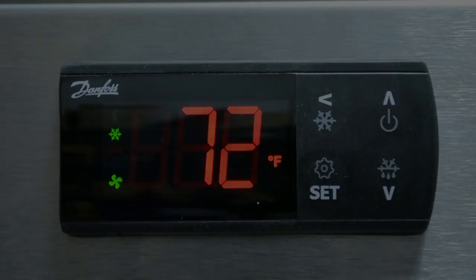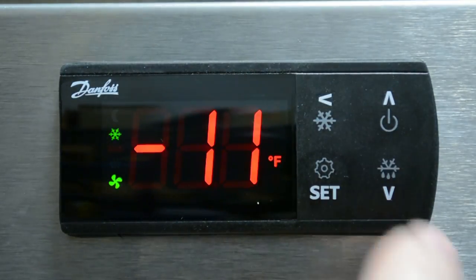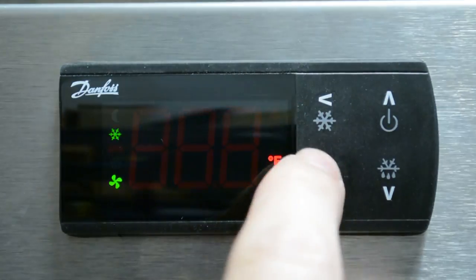In step five, set the temperature set point. From the main menu, press set. Cycle to the desired temperature by pressing the up or down arrow and press set to save.